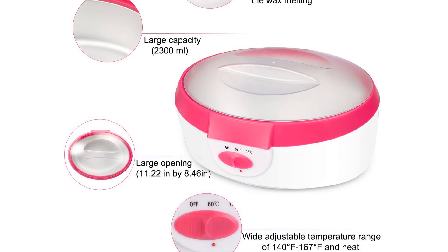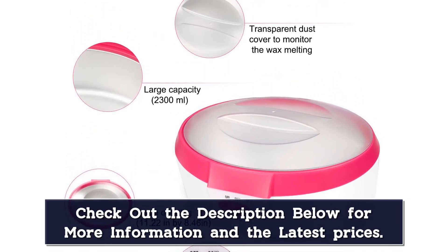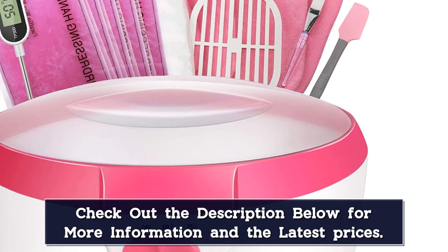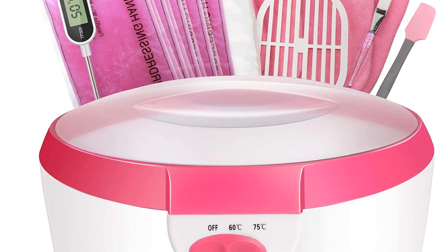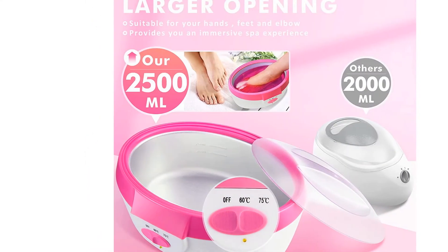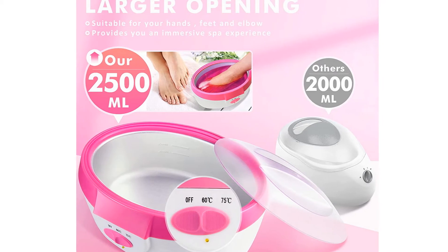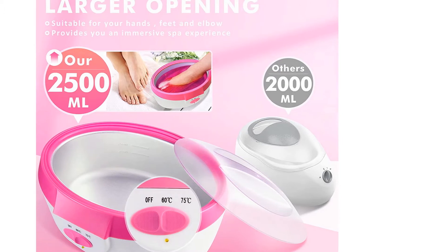This paraffin wax machine has a wide range of temperatures, so you can set it from 140 to 170 degrees Fahrenheit as you prefer, but be careful to test the temp before dunking your hands and feet. An infrared thermometer is a great option for testing temps. In addition to the wax, this set also includes a brush, spatula, plastic glove liners, thermal mitts for both hands and feet, a heat-insulating grid, and a full instruction manual.